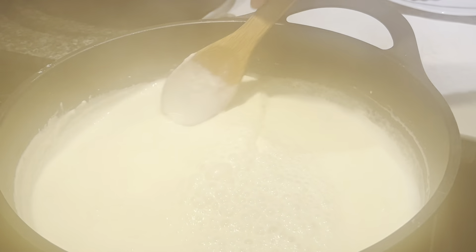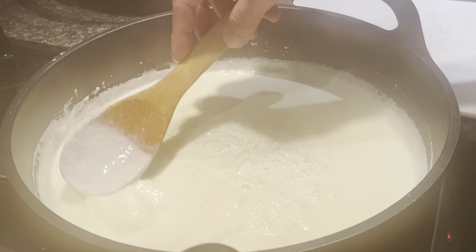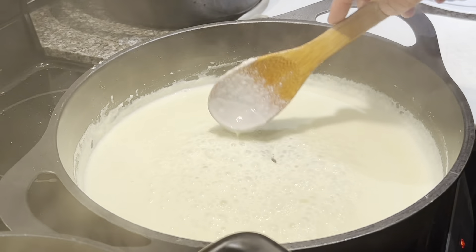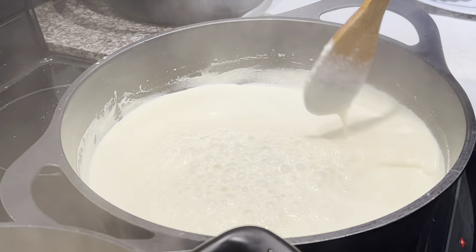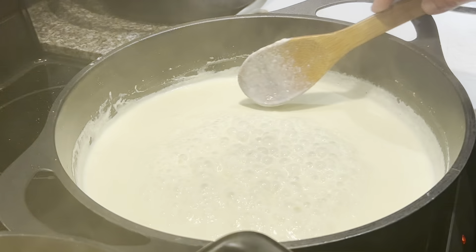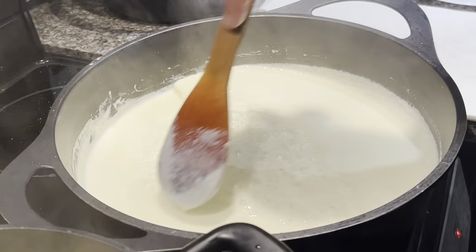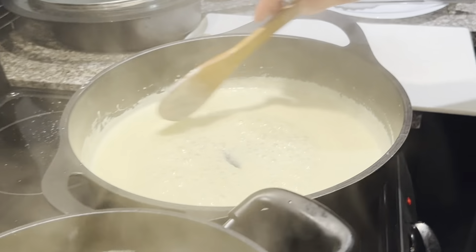Now our sauce is ready. Some people add parmesan cheese into the sauce, but I don't think that's a good idea — if you add the parmesan right now it will become sticky, it will just melt down and clump together. The best option is to add your parmesan at the end, which I will show you.